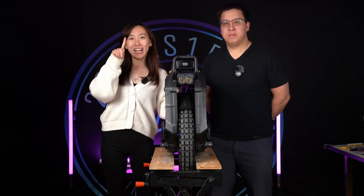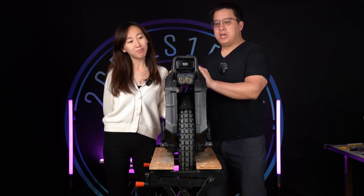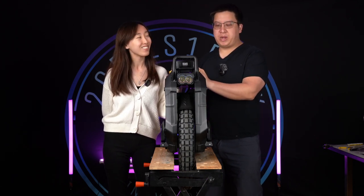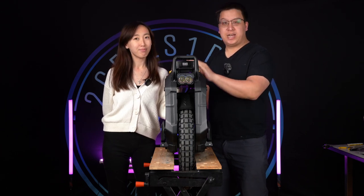Hi, welcome back to Two Cells One Pack. Today we're going to be looking at the Sherman S tire change. I'm not feeling too well — I've got a bit of a migraine so bear with me. My voice might be a little bit monotone but we'll get it done.